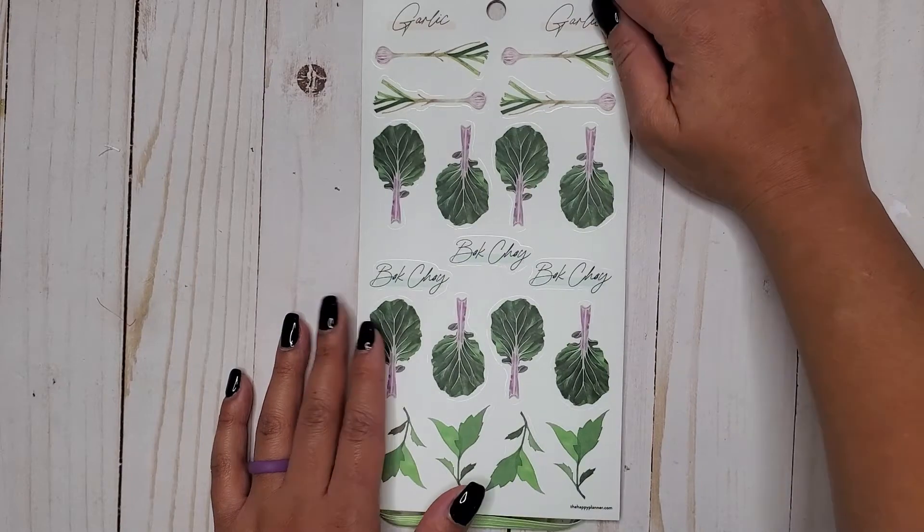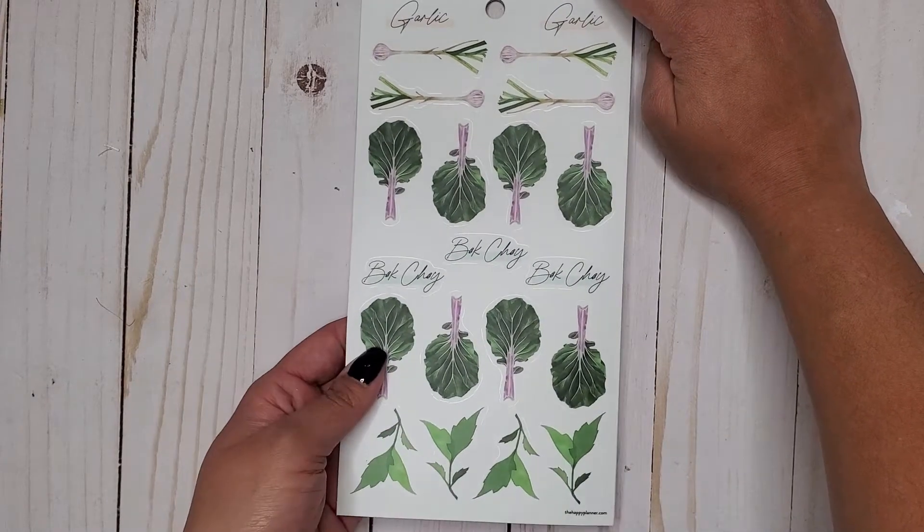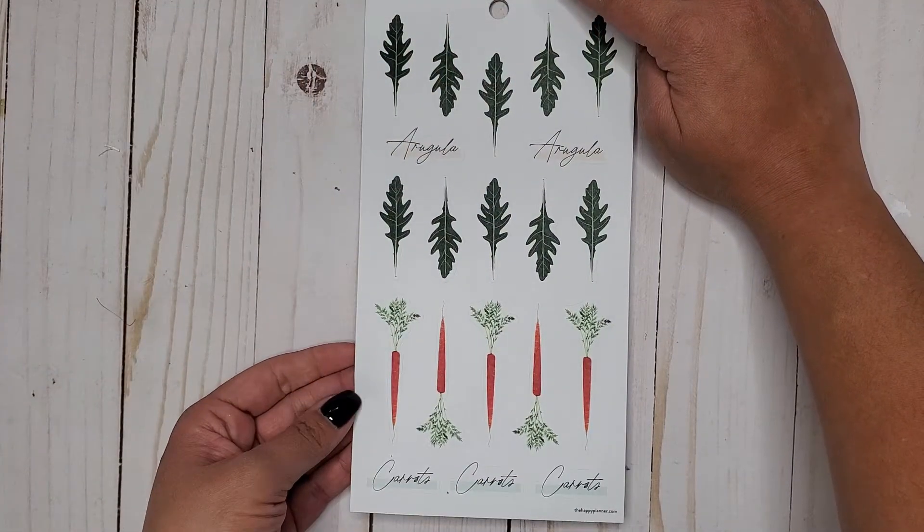Now we have garlic and bok choy — these are on clear again. Then we have paper: arugula and carrots.